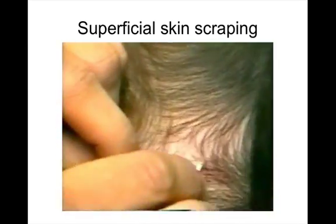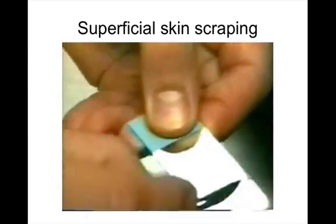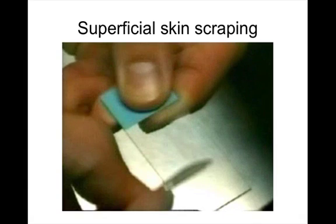In this superficial skin scraping demonstration, the skin is not being made to bleed. The blade is angled slightly to create as little trauma as possible.